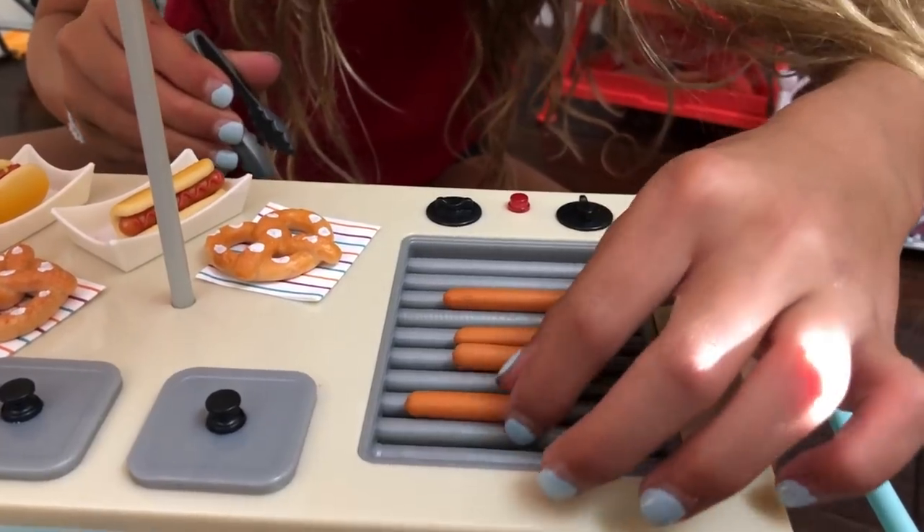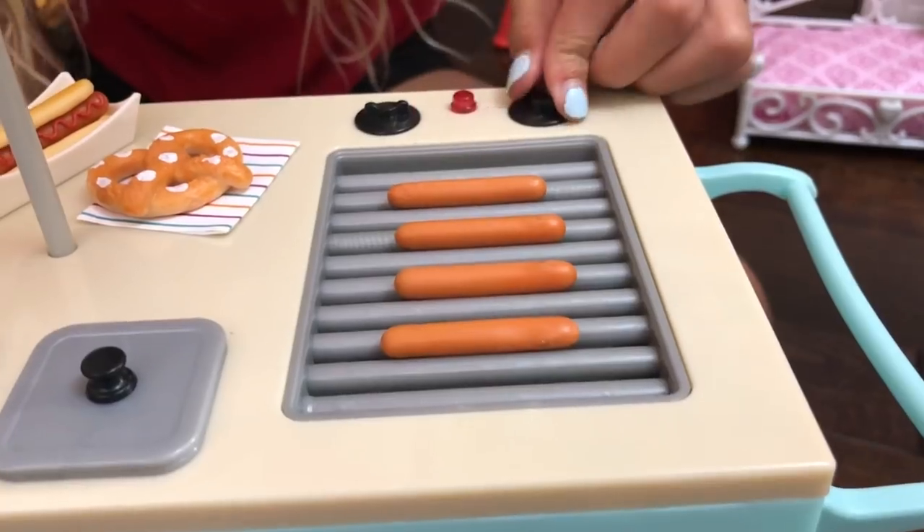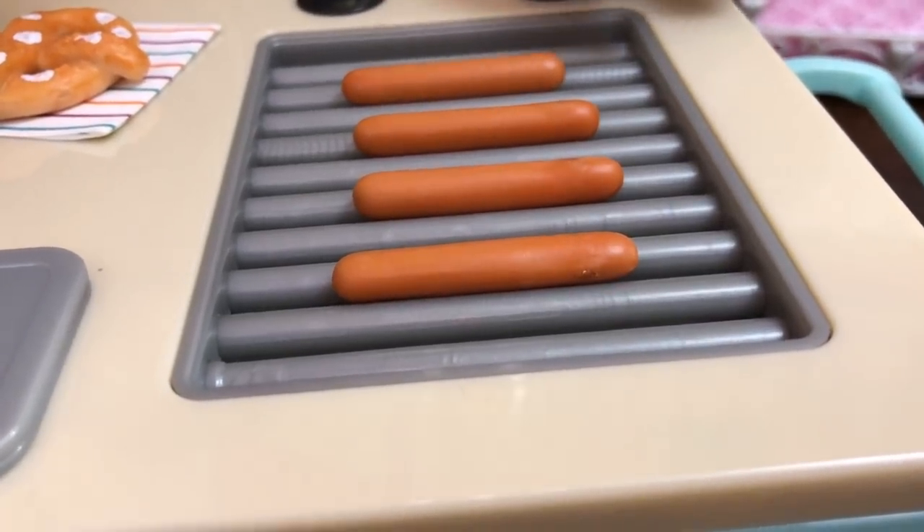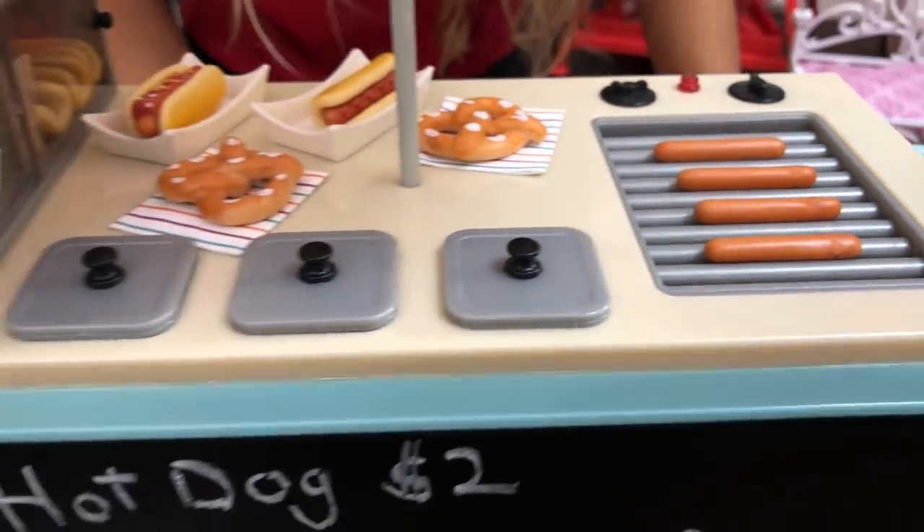Something really cool about this — basically you turn it on and it moves to keep the hot dogs warm but not burnt. So that's really cool.